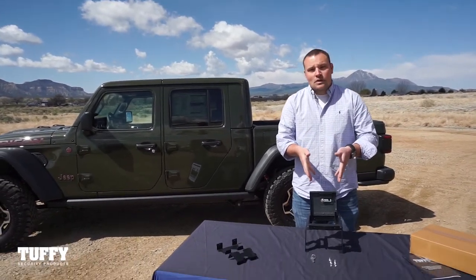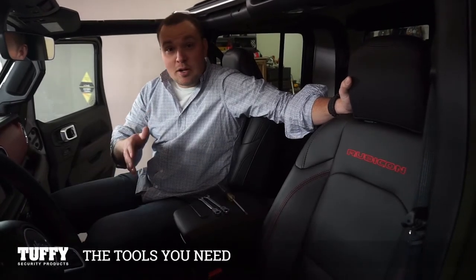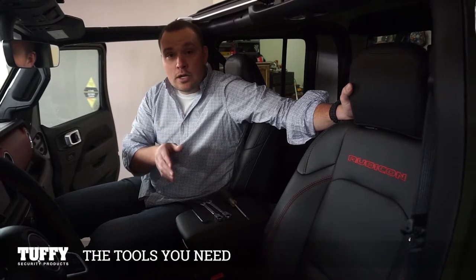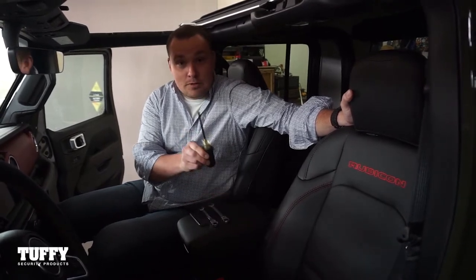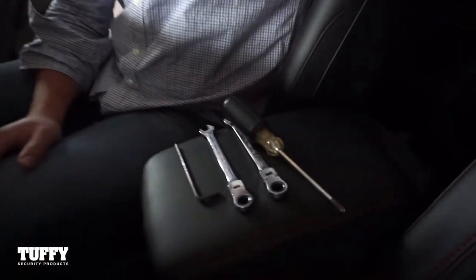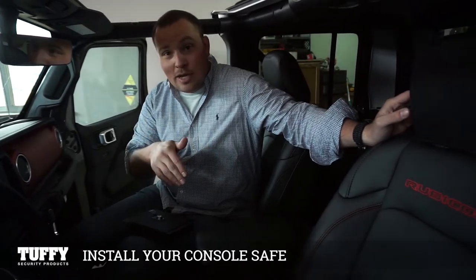Now that you understand where everything's going to go, we can complete the same steps inside the vehicle. The tools you're going to need are a 5/32-inch Allen, a 3/8-inch wrench, a 7/16-inch wrench, and a number two Phillips head screwdriver. These are the only four tools you're going to need to get this console safe installed.